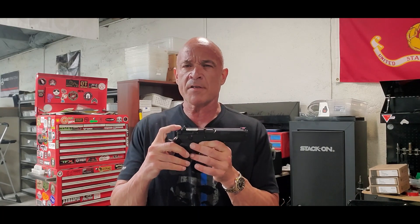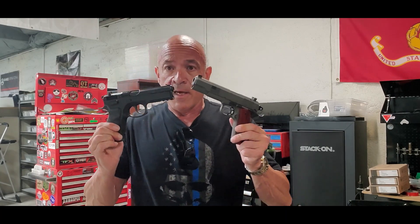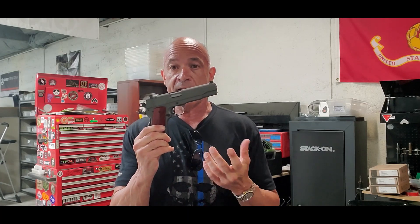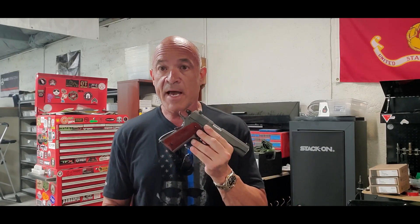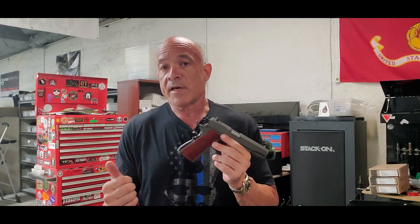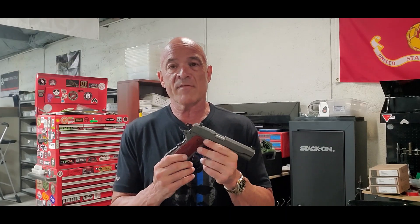Sometimes people will tell you this is too heavy to carry and all this kind of stuff — it's really not true. We just weighed it and it is exactly the same weight as this particular weapon, and there are very few guys who would argue that this is not a weapon that's carried everywhere in America today. Somewhere along the line everybody got on this kick of it's got to be light. Not necessarily. If you're fit, you've got a good belt, you've got a good holster, weight is within reason kind of irrelevant.